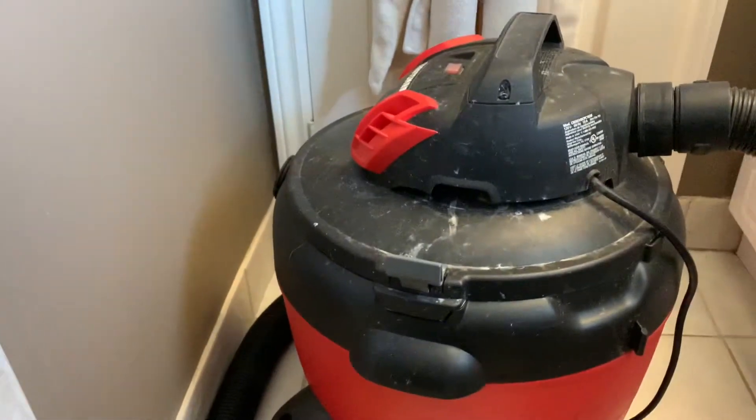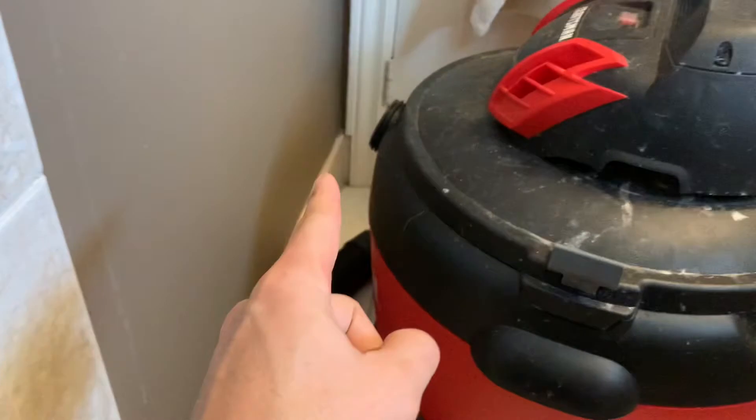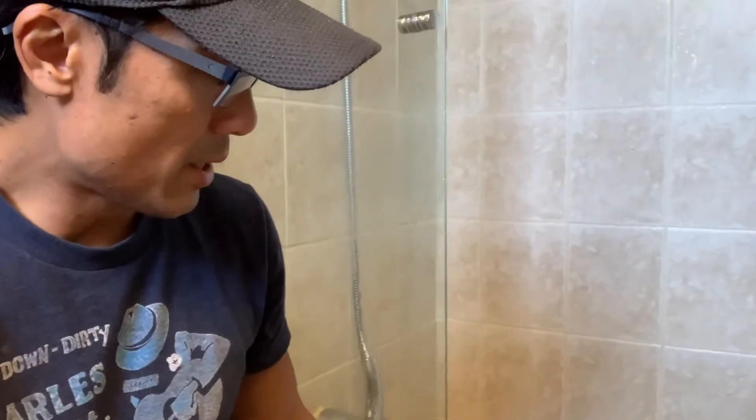My chemical-free solution is using one of these shop vacs. They usually have a suction port and a blowout port, and you just interchange the hose to go to the blowout port. Just a little tip before you start blowing out the water through the pipe — drain as much as possible.